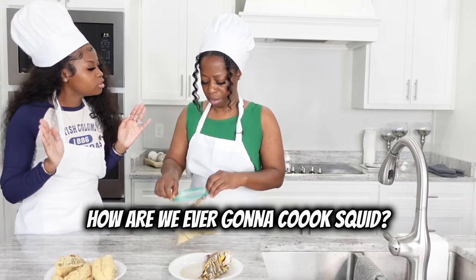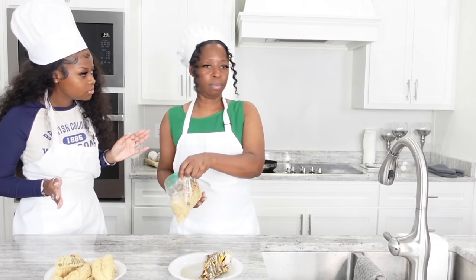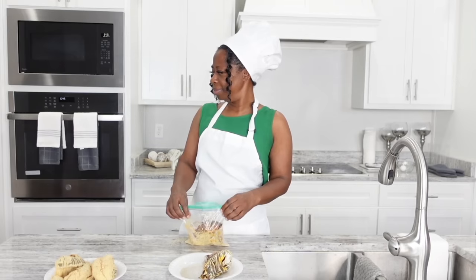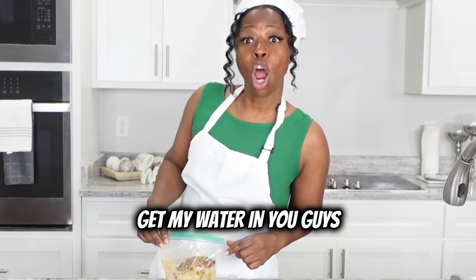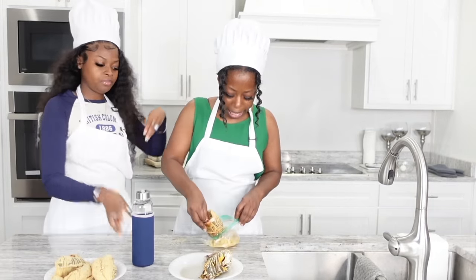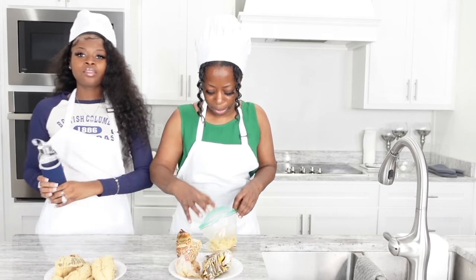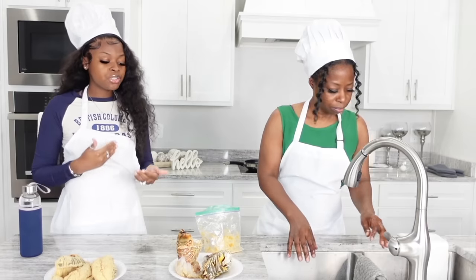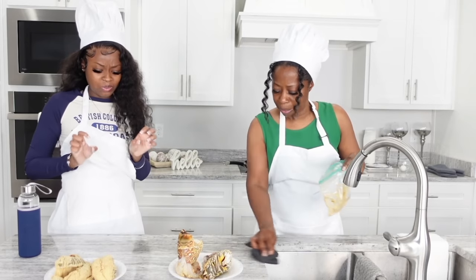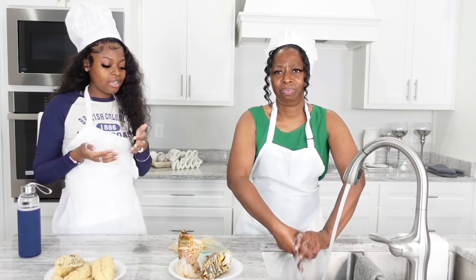How are we ever going to cook squid? All right, so we have one left, but we're going to add some more seasoning because my bag was so small. You're seasoning the tail shell as well — it's okay, it's easier for me to look at it that way. It's like roach wings. Oh definitely — oh my god, it's feeling like an exotic roach from the island!